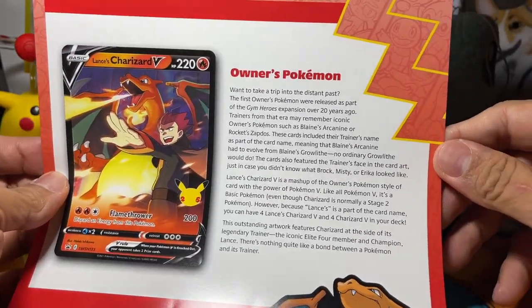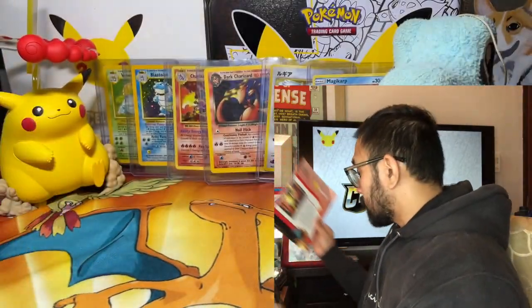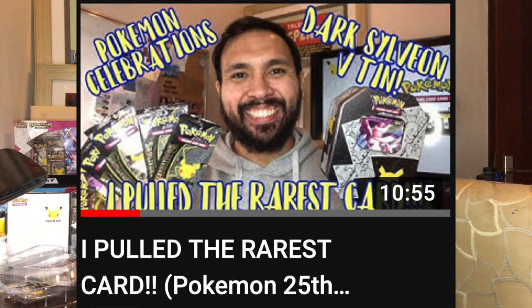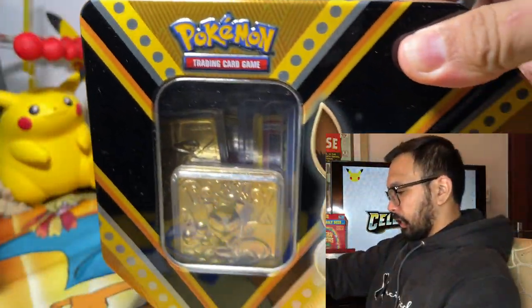This is the information sheet for the owner's Pokemon — if you want to read that, definitely just pause the video. I just want to open Pokemon cards. The Lance's Charizard and the Dark Sylveon set usually come together; they were selling it as a pair. So not only do I have this Lance's Charizard box, I also have the Dark Sylveon box. The sets come in different varieties: small tins, a bigger tin version, and of course these boxes.